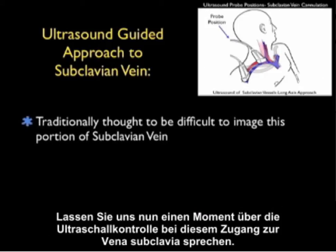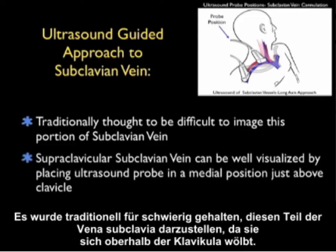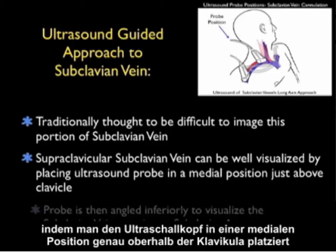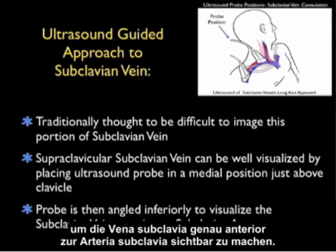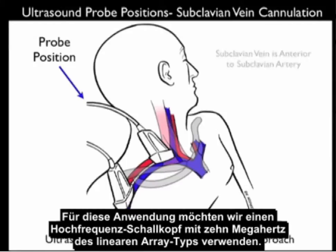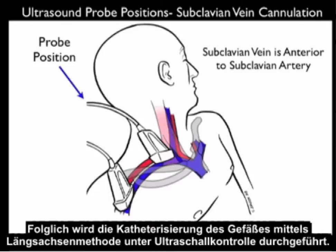Now let's discuss ultrasound guidance for this approach to the subclavian vein. Traditionally it's been thought difficult to image this portion of the subclavian vein as it arches above the clavicle. However, the supraclavicular portion can be well visualized by placing the ultrasound probe in a medial position just above the clavicle and angling it down into the chest to visualize the subclavian vein just anterior to the subclavian artery. The probe images the vein in a long axis orientation using a high-frequency 10 MHz linear array probe, angled anteriorly. Cannulation of the vessel will be performed in a long axis approach using ultrasound guidance.